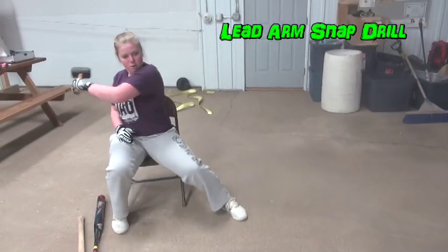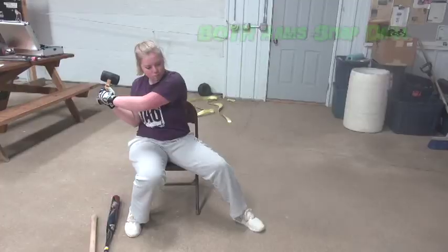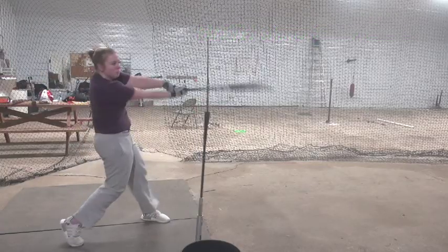Start by using the hips to throw and snap the lead arm and wrist to impact. Then throw, extend and snap the top arm and wrist to the point of contact. Next we combine both hands and use the hips to explode the hands and hammer head to the impact point.